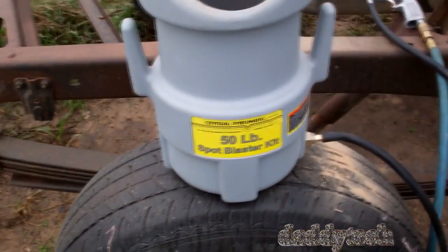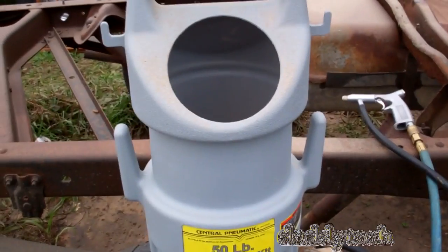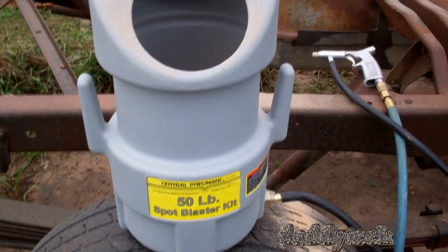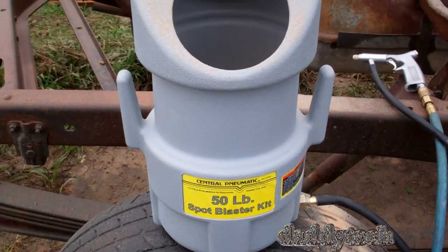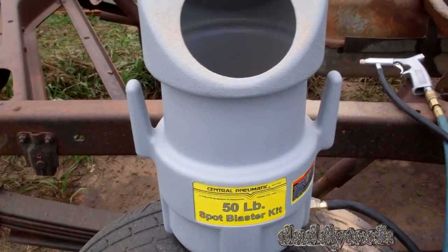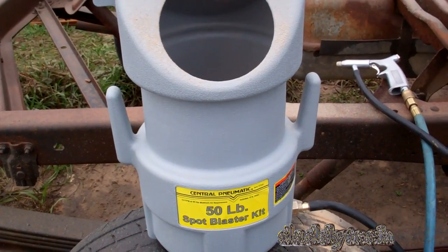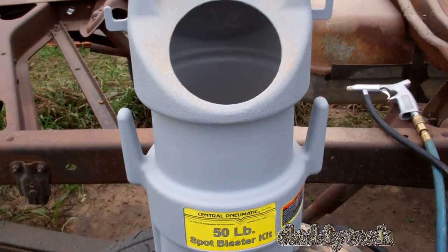I think it was $27 through Harbor Freight after the coupon. Always use the promo code coupons — they will save you money. That's how I got this one for $27, and like I said, it's not like an in-shop tank or anything, but it's doing the job.